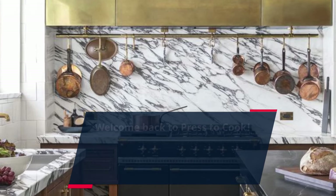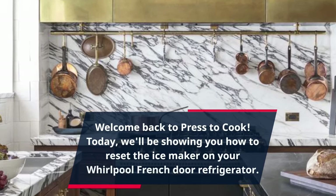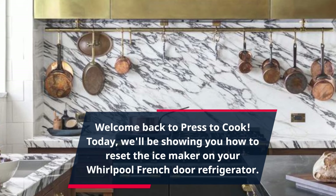Welcome back to Press to Cook. Today, we'll be showing you how to reset the ice maker on your Whirlpool French door refrigerator.